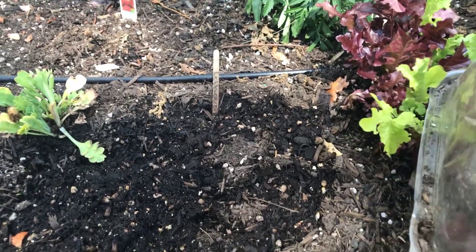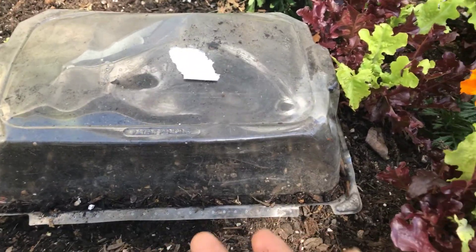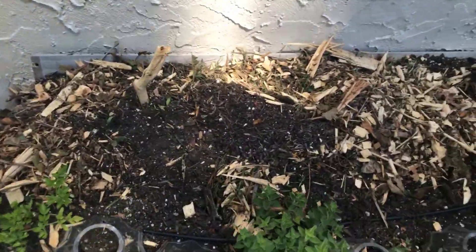I'm in a mini shift greenhouse here, just covering it up like this to allow all the moisture to come into this container and let it sit. Basically that's it.